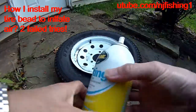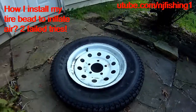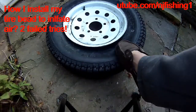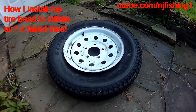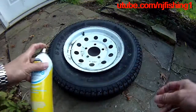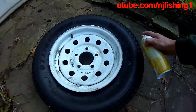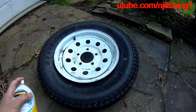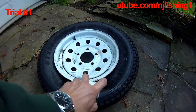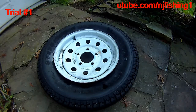I'm going to use the starting fluid to try to set the bead, because you can see right now the bead is just not closed. So what I'm going to do is spray the starting fluid here and also here. Hopefully, it's going to set the bead.